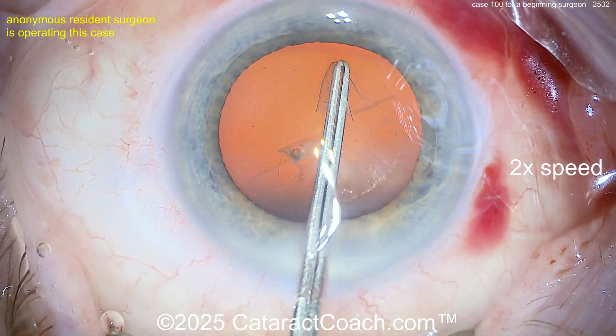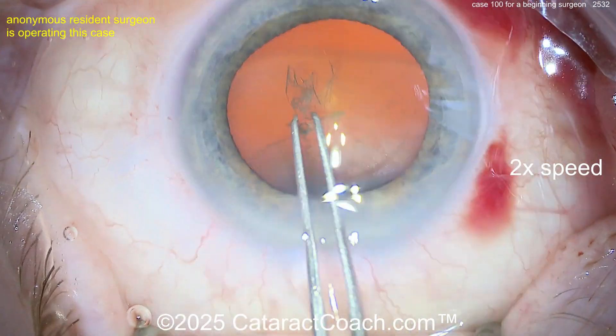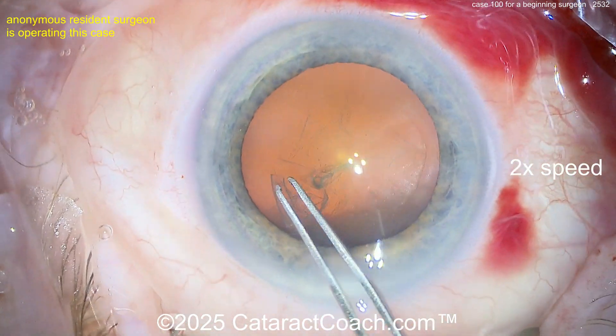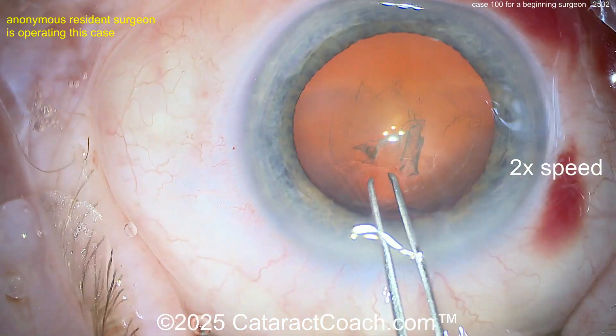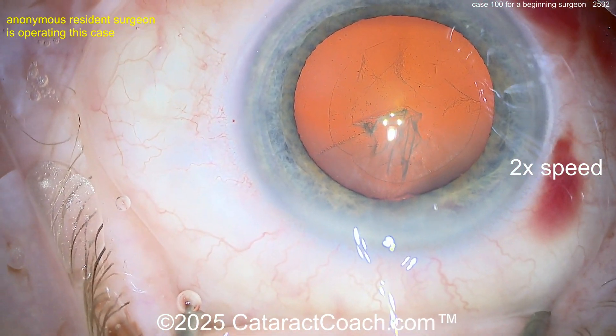There's a video called 'rhexis danger zones' and you need to look that one up. Now continuing the rhexis — I like this. I don't mind mini-grabs; as you know, I had a video recently showing that I'll do a rhexis sometimes with multiple grabs. Whatever it takes — I want the end result to be beautiful. And this looks actually like a pretty good-looking rhexis. For case 100, the rhexis is a good job.